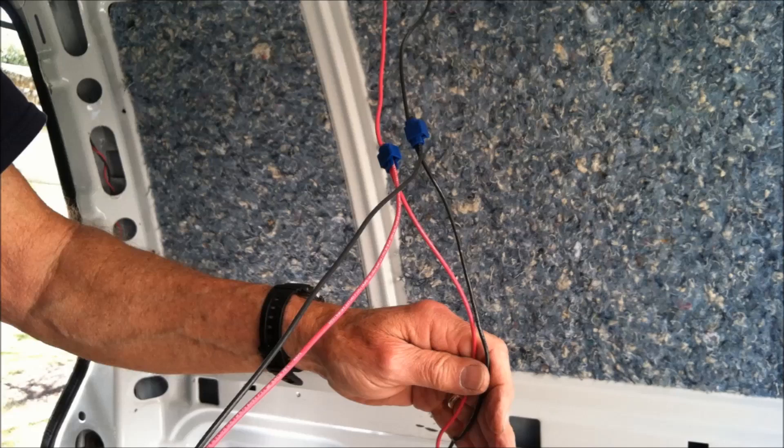We're installing three light fixtures in the van, but instead of running separate wiring to each light fixture, we decided to run wiring that would extend the length of all three. Basically we run to the first light fixture, splice the wiring there — one goes to the light and then the wire just continues to go to the next light.